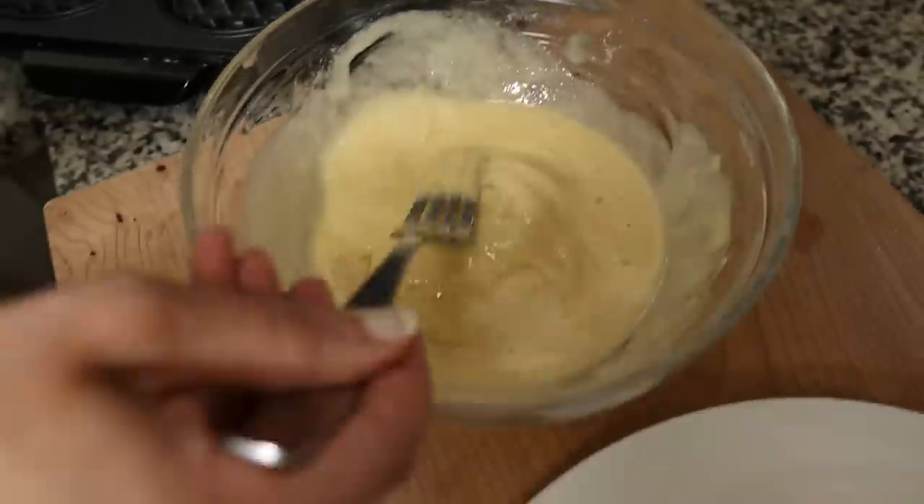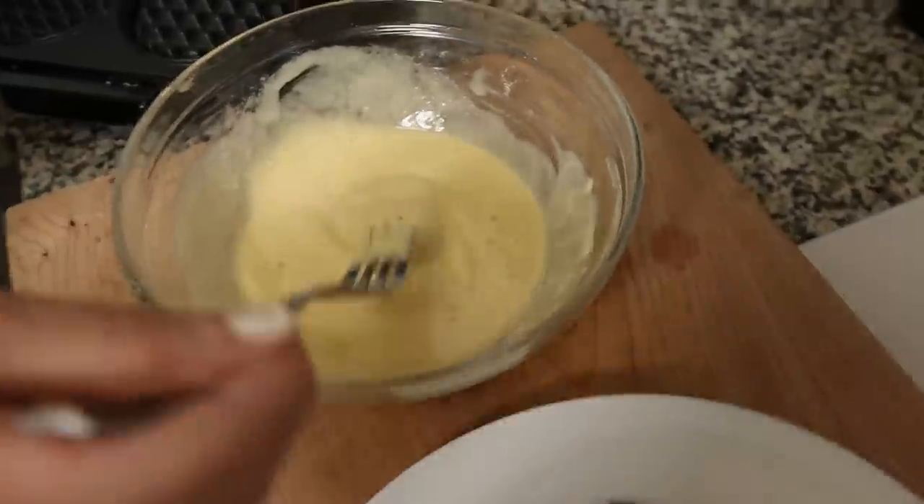Get that batter on there — you want to be plentiful, otherwise it won't be a waffle. That creator did one nugget at a time, but we have four to do. I'm thinking maybe I should coat all of them at the same time and then place them onto the waffle maker so we can shut it really quickly. You might have more leeway if you're doing just one at a time.